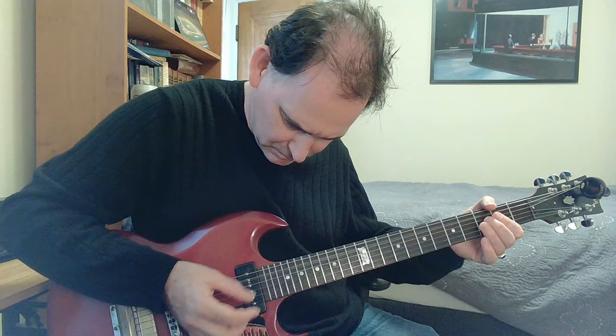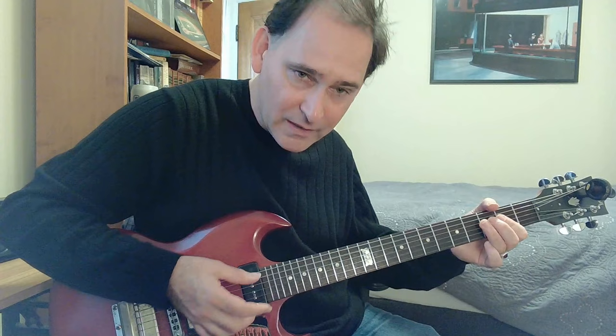I can't really hear that on the record — da-donk-a-donk-a-donk-a-donk — but if you're using your fingers, why not have an upstroke too? That's all down. That's fine too.